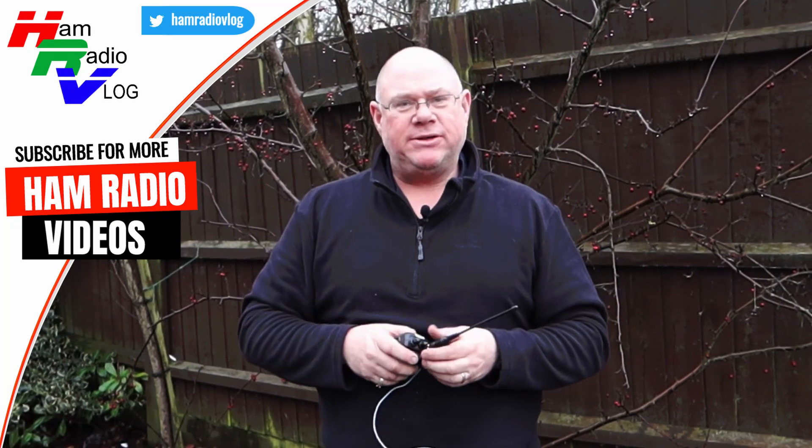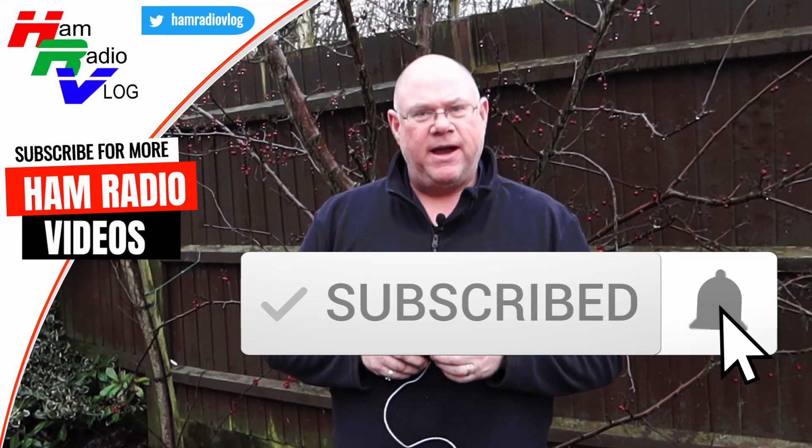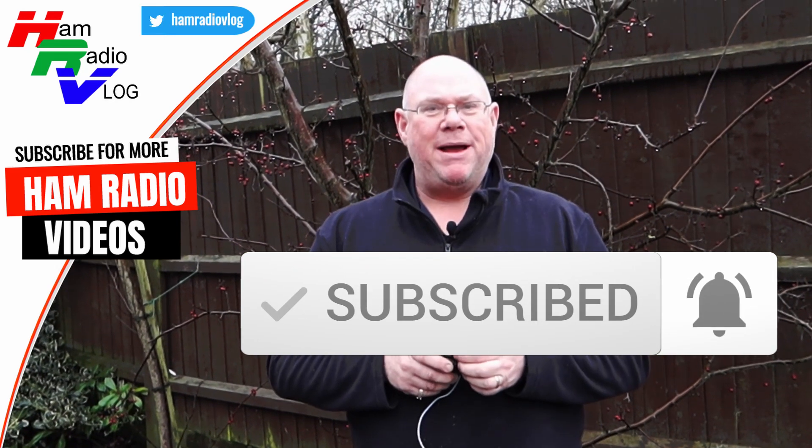If you've enjoyed the video, as I always say, please feel free to like, subscribe, and hit the little bell so that you get notified. Anyway, from me, thanks very much for watching. Have a great weekend — bye bye for now.